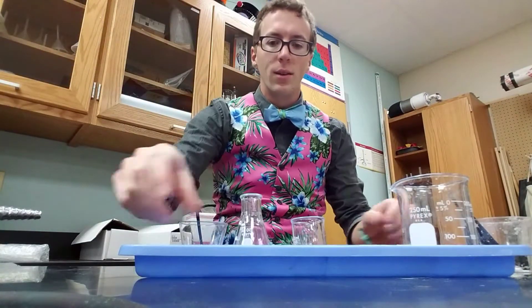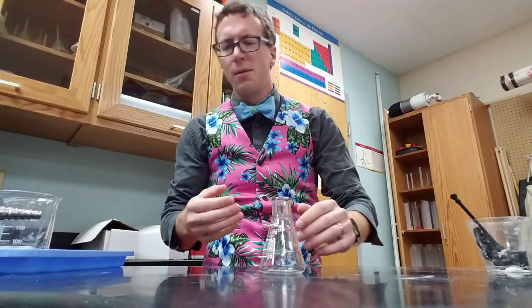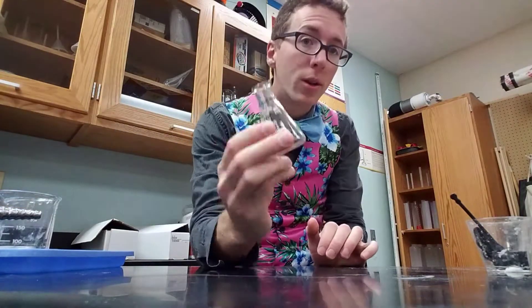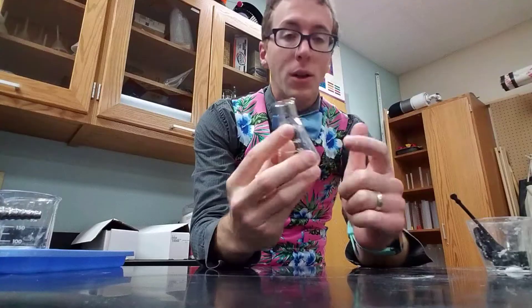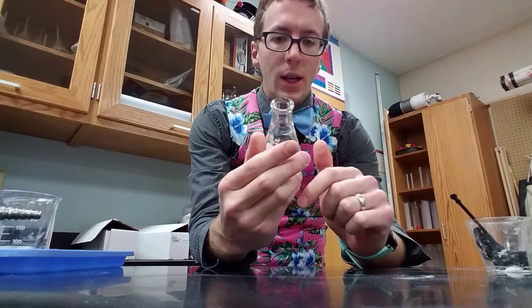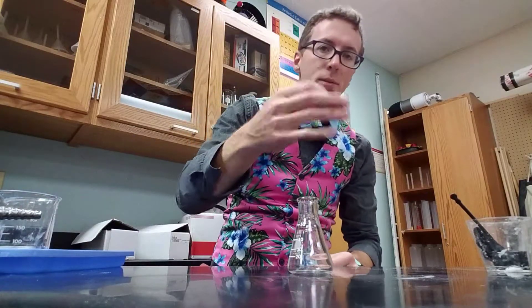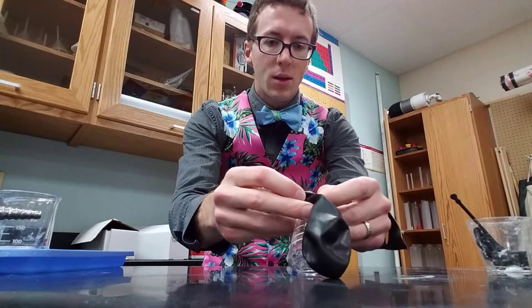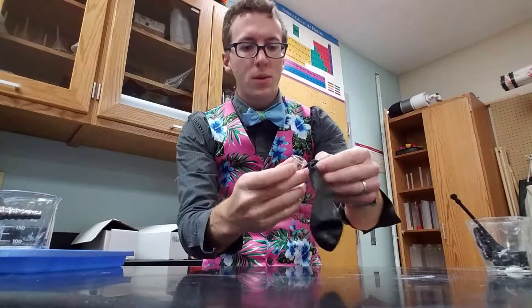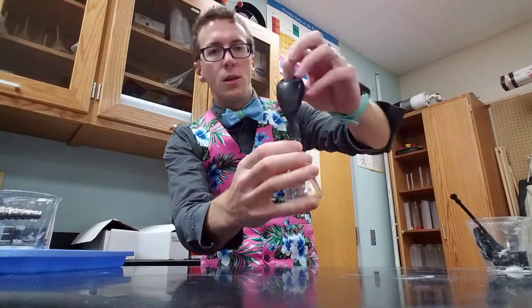Let's tilt it up a little bit. Now you can kind of see this stuff. So this is an Erlenmeyer flask — we need just something with a narrow neck. You can use a pop bottle or whatever you happen to have that has a narrow neck, and you need a balloon. We need that because we're going to put this on top somehow after we load it up and dump it in.